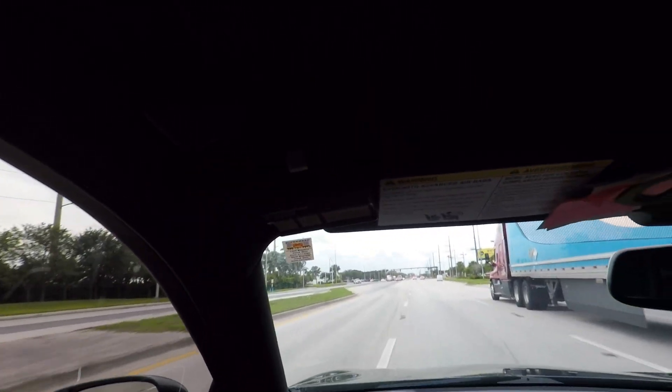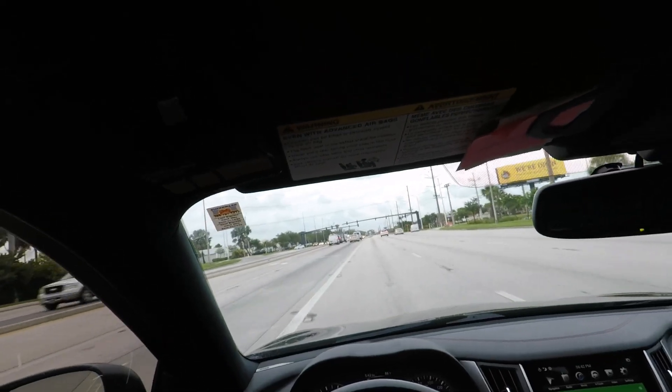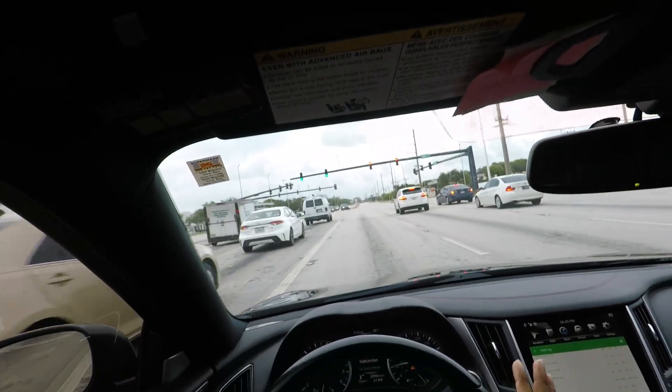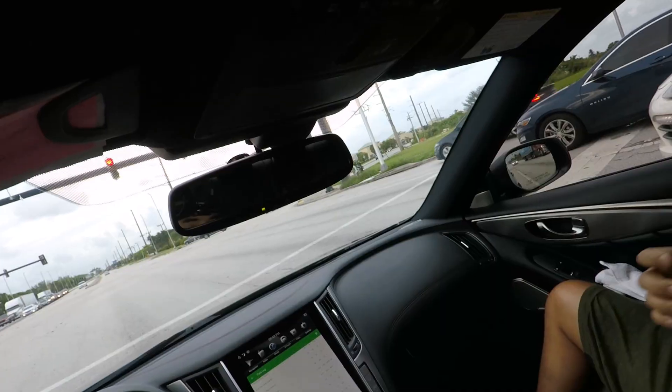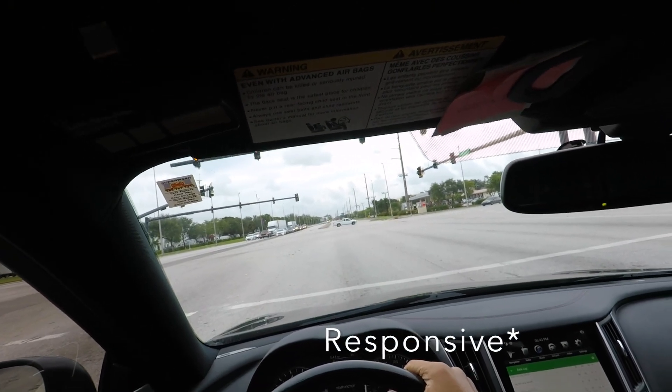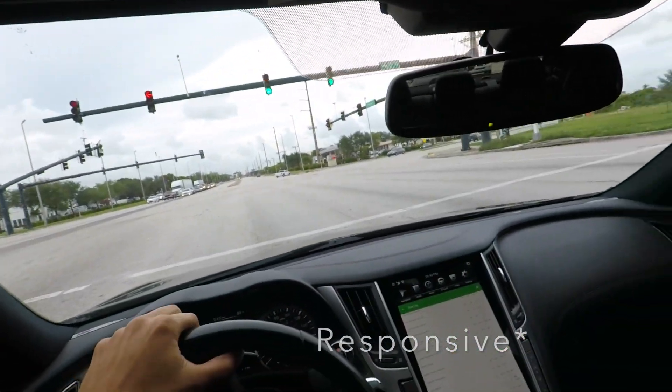Now I feel the strength of the transmission. Yeah, it likes to shift quick when you're stepping on it. That's where it shines — you really feel the shifts. It's quicker, smoother. Oh, the paddles are on the steering wheel too? Okay.